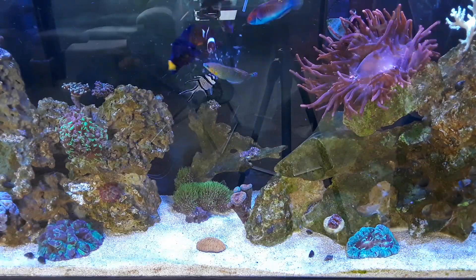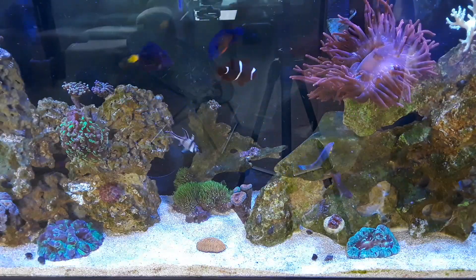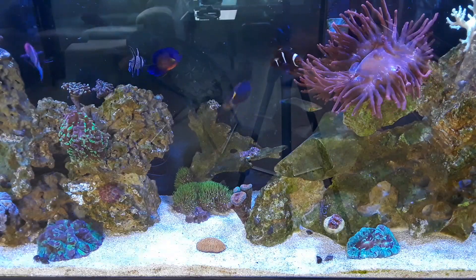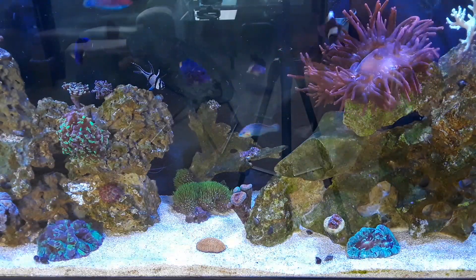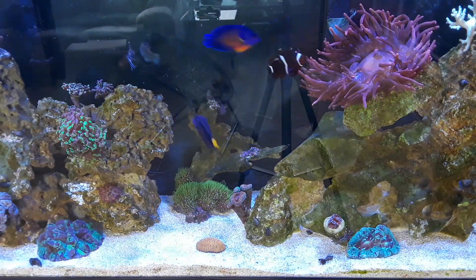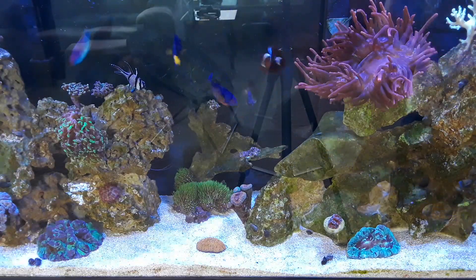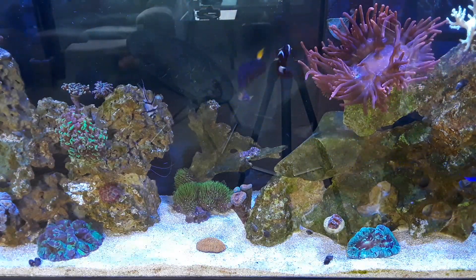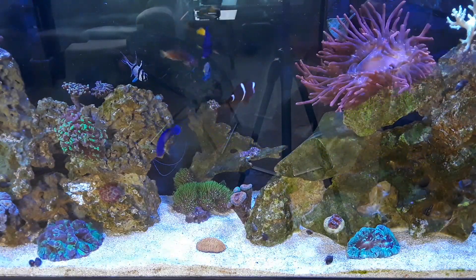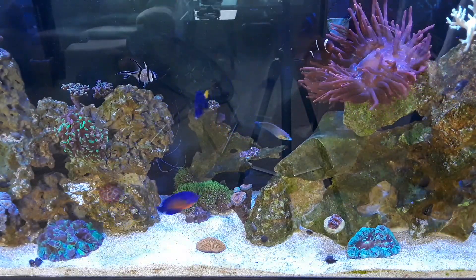They all eat well. There's a little royal gramma down there too, though I don't think he's out right now. I've got some more krill for the shrimp and crab — the Sally Lightfoot crab loves the krill. It's a super cool crab to keep, and it gets along with my coral banded shrimp too.